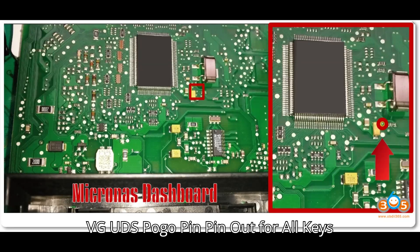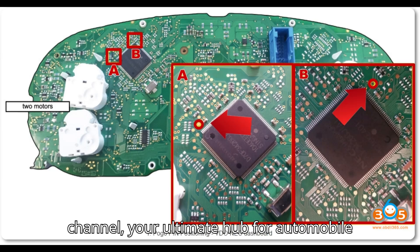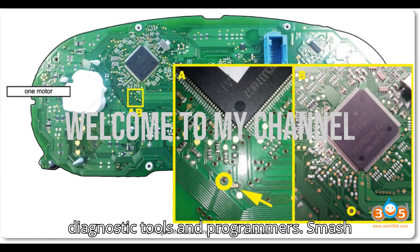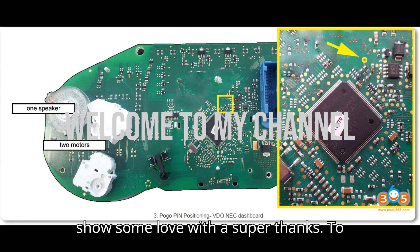VG UDS Pogo Pin Pinout for All Keys Lost. Hey everyone, welcome back to my channel, your ultimate hub for automobile diagnostic tools and programmers. Smash that subscribe button, hit the bell, and show some love with a super thanks.